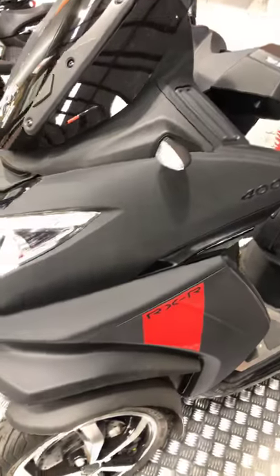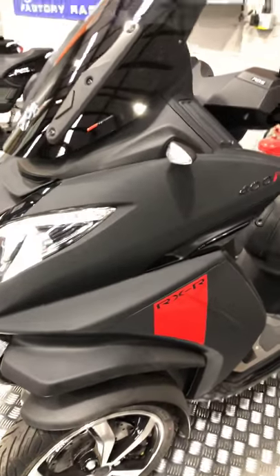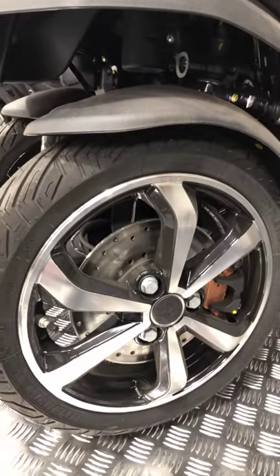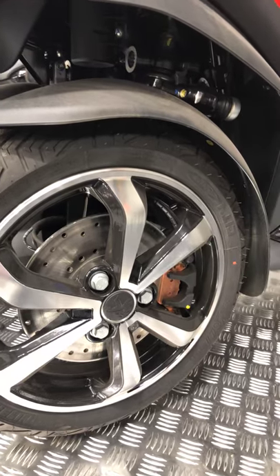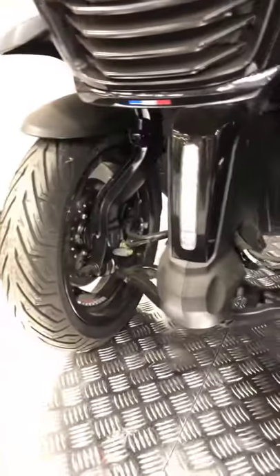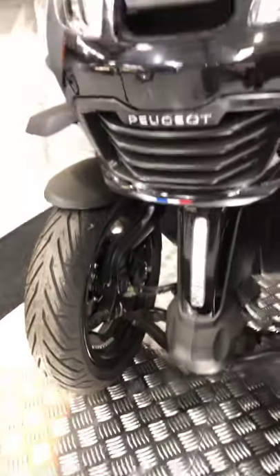This one's in a matte grey-black colour. You can see here your front wheels — proper alloy wheels, discs on both of the wheels, and stunning LED lights underneath, so when the bike's running it looks absolutely great.